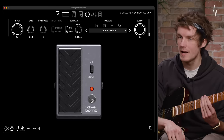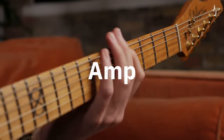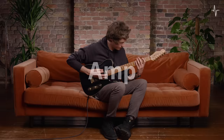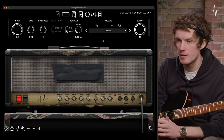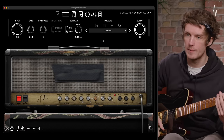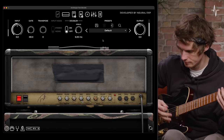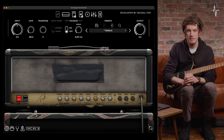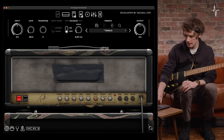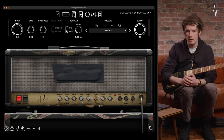Let's move on now to the amp section. Now we're on to the main amp page — as I've said, on the default preset this is Tom's sound straight off the bat. This is a British-voiced two-channel amplifier, and you can access either of those channels by selecting the little LED light there, going between the normal and boost channels.